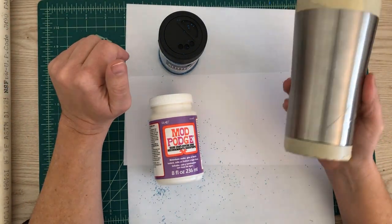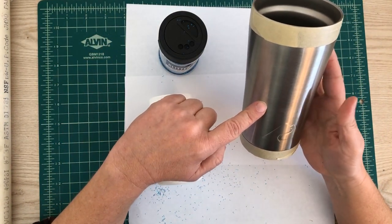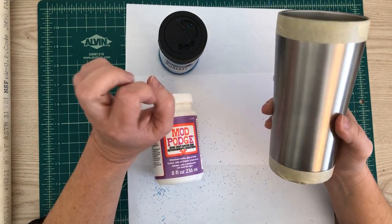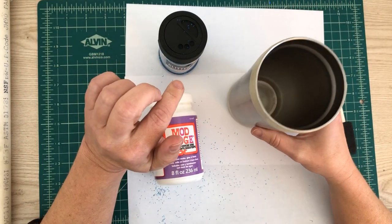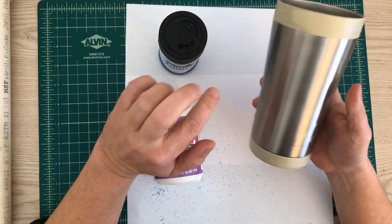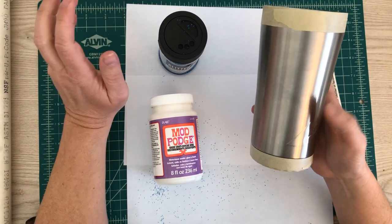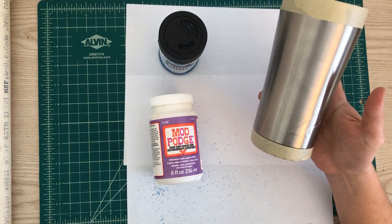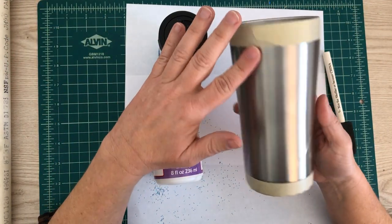I thought, why not just glitter this one? We did pick a few more of these up at Walmart today — they're a little under $7, and these are the stainless steel ones that keep your drinks hot or cold for a really long time. This is a really old mug so it wobbles, so I thought I would start with an old mug to see what happens. If I like it, maybe I'll buy a brand new one. I've never done this before — I thought I would just bring you guys along for the fun and we'll see what happens.